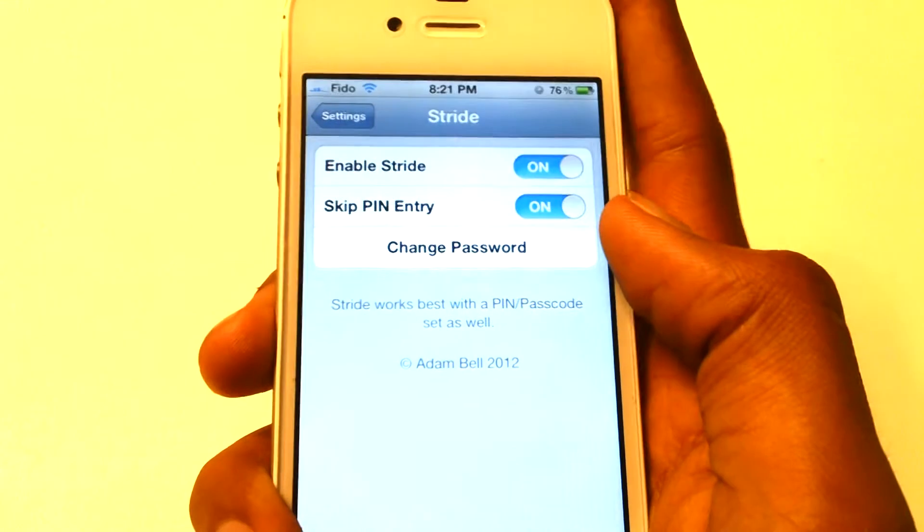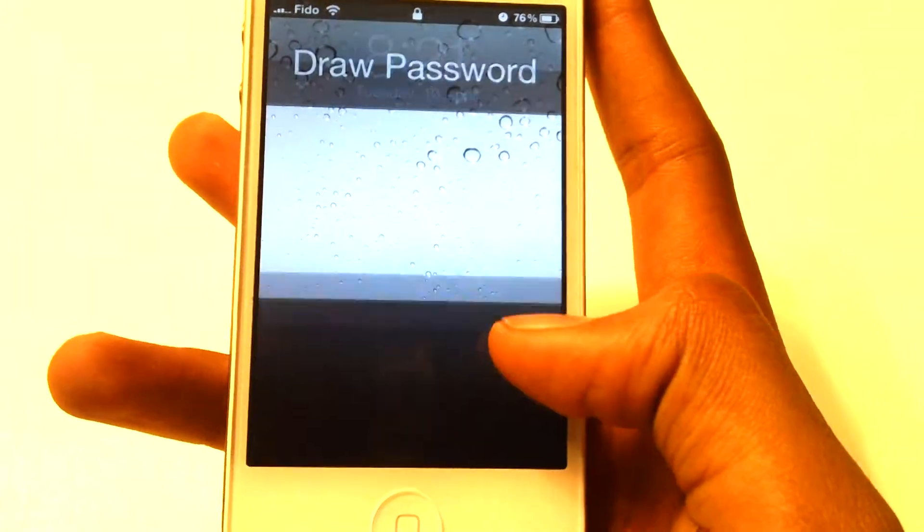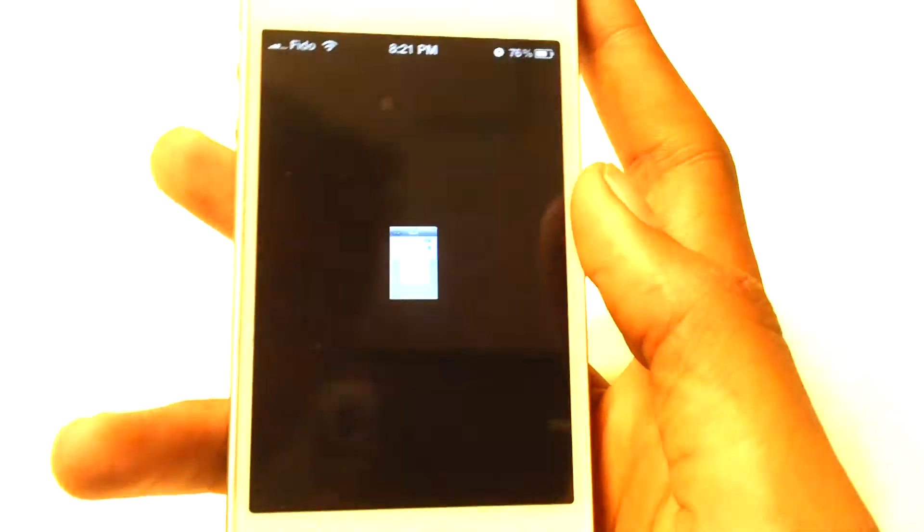You should be good to go. Now let's turn it off and turn it back on. Slide to unlock, put the checkmark, and we are unlocked.